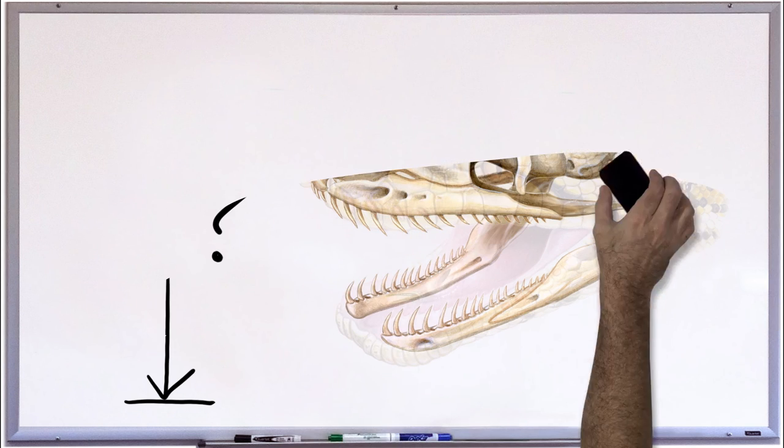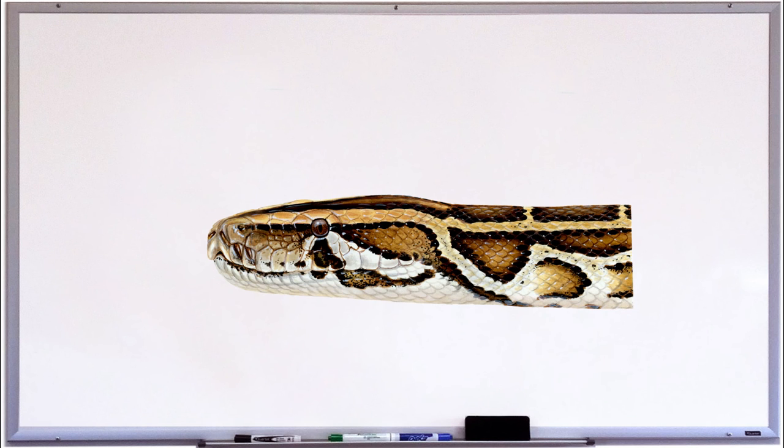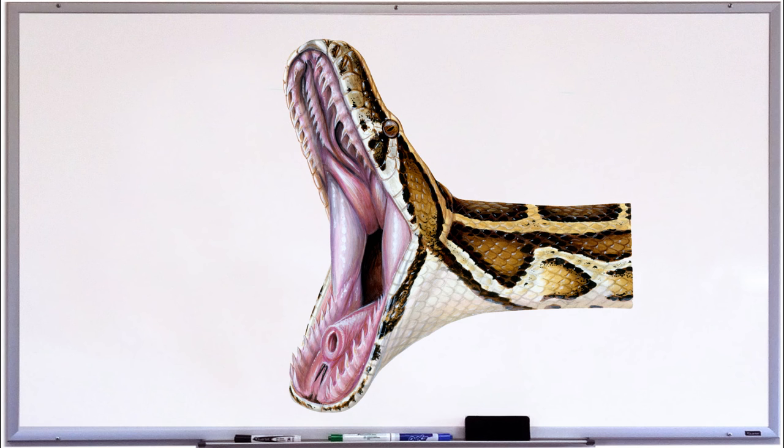To explain this, we'll go back to the whiteboard and draw another python at a different angle, then get it to open its mouth. Unlike us mammals, the snake's windpipe, or trachea, opens on the floor of its mouth rather than the back of the throat. This opening is called a glottis. When a snake swallows a large prey item, it can extend its glottis out the side of its mouth like a snorkel, so that it can continue to breathe while swallowing. How cool is that?